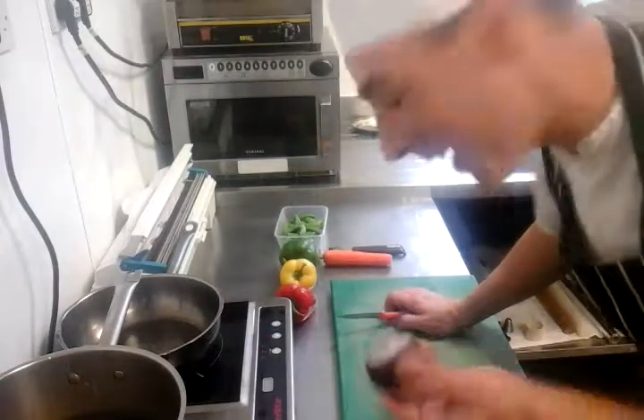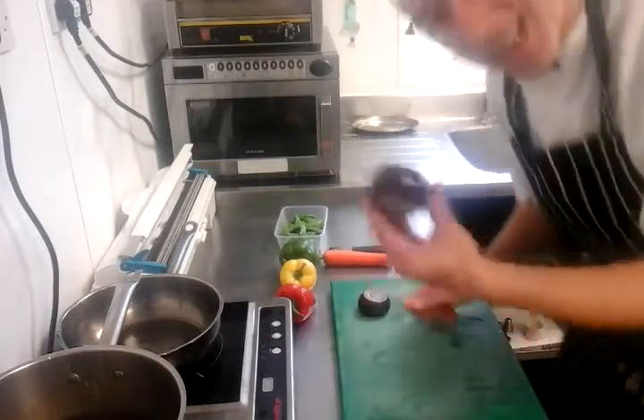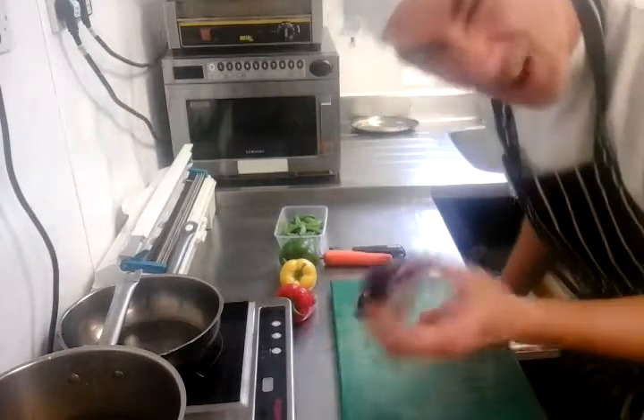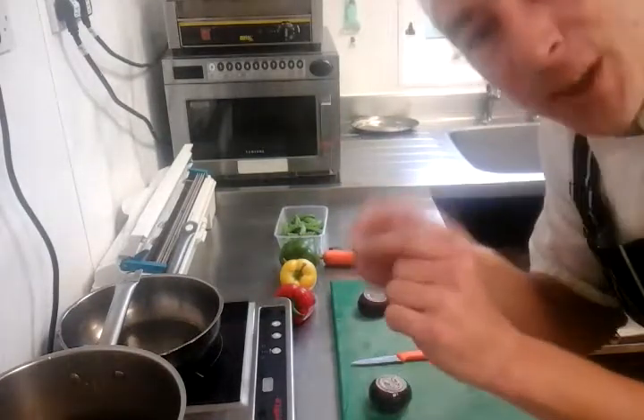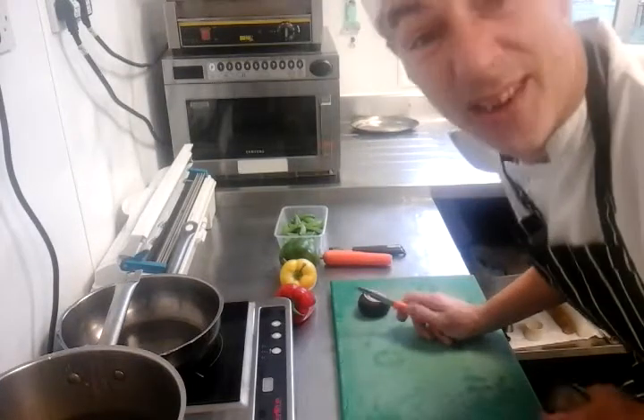I told you we were going to brunoise some onions — might as well, doing nothing else today. It's nice and easy. Brunoise, fine slice — basically little tiny cubes. It doesn't have to be perfect; it's just a posh way of saying finely cut.